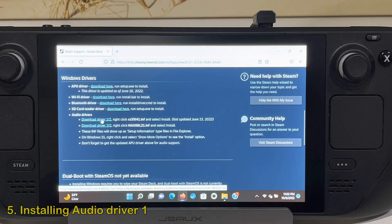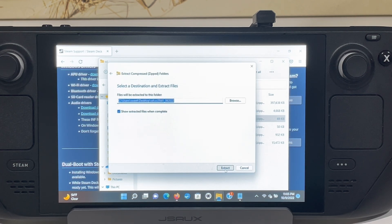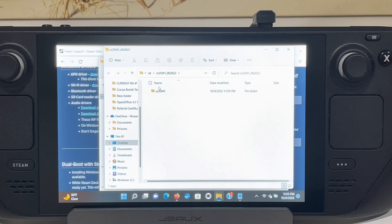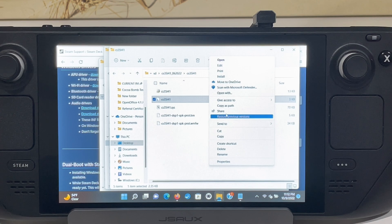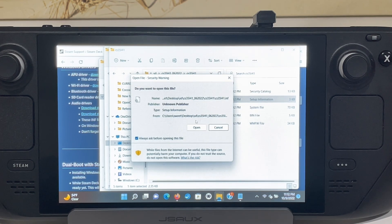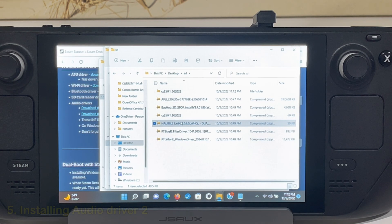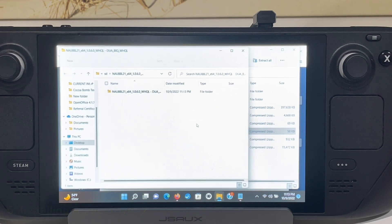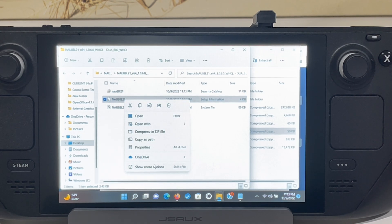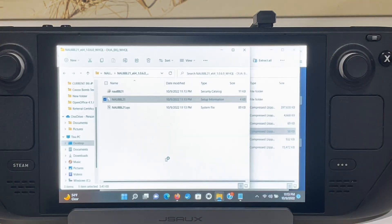The last two installers take care of audio. I recommend extracting each installer folder first instead of working inside the zip folders. First extract the folder starting with CS35. Open it up and under Windows 11, right-click the file CS35L41 with the setup information, click show more options, then hit install and open. Wait a few seconds for the installation to finish — there is no visual feedback. Now onto the last driver: the file name starts with NAU. Extract the file, open the folder, and right-click the file named NAU8821. Select show more options, then hit install and open. Again, no visual feedback — wait a little bit and we are good to go.